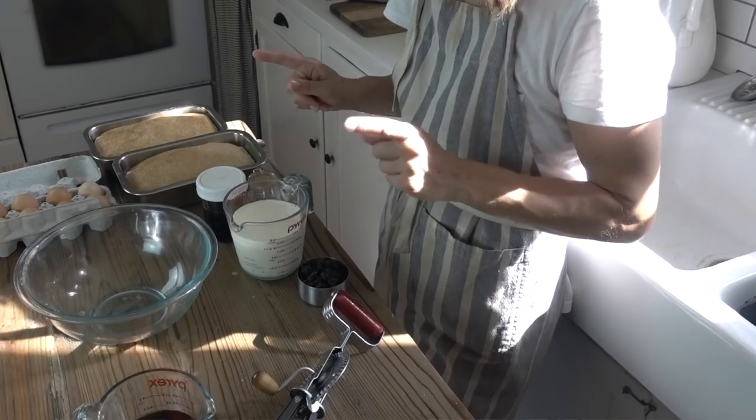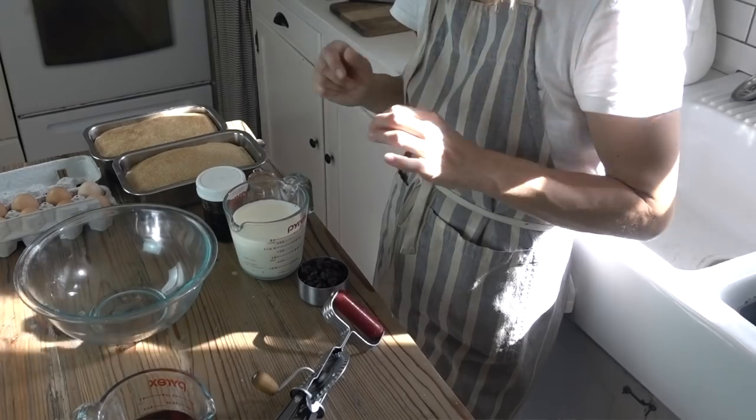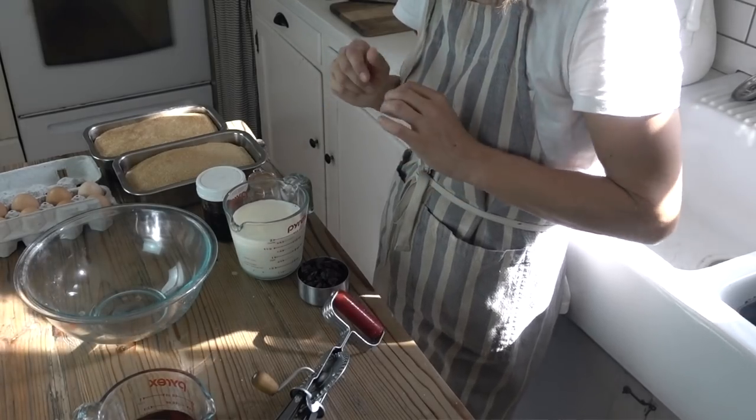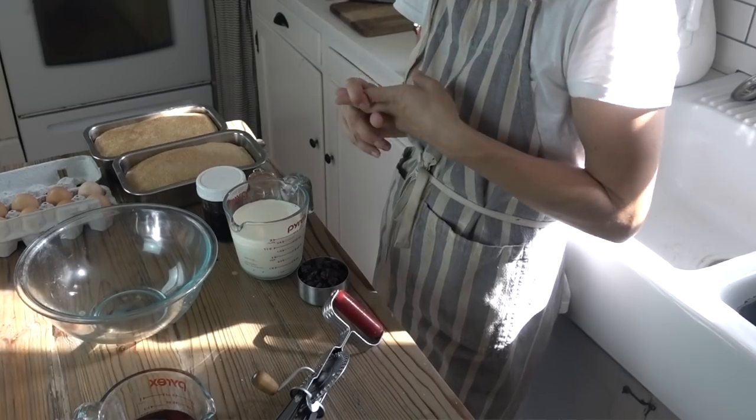Now if that happens, definitely don't start throwing away the bread. There is a solution and that is this french toast casserole. It's something I started trying a few weeks ago with my bread. I tossed in some apples just to see how that would taste, and this is now something that we will eat for breakfast or we'll eat it for lunch.